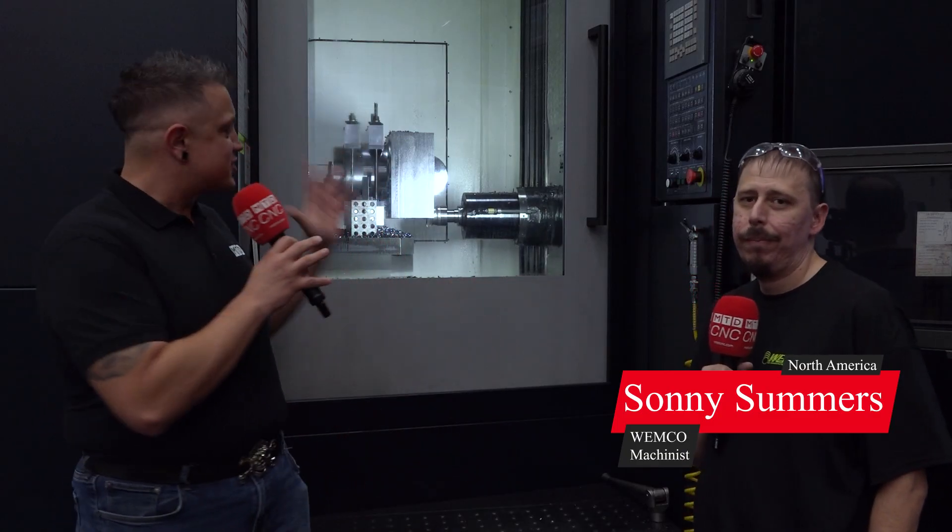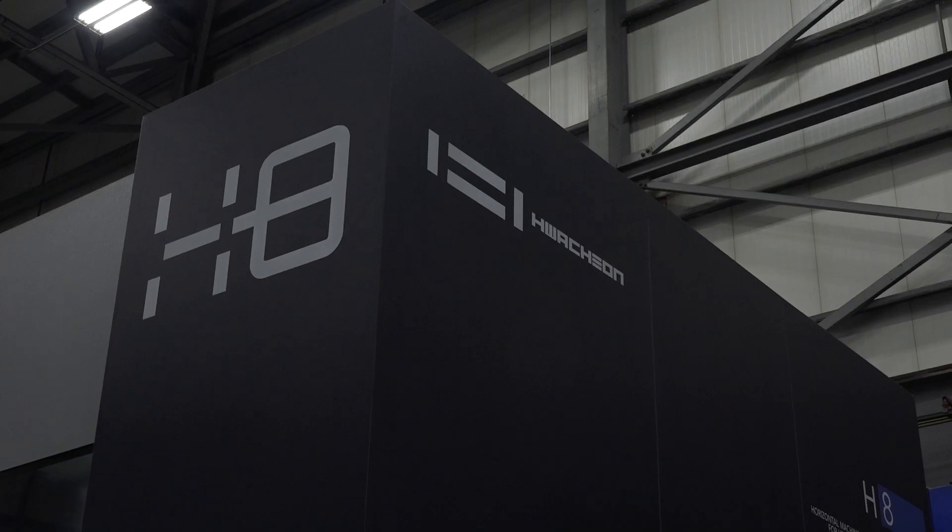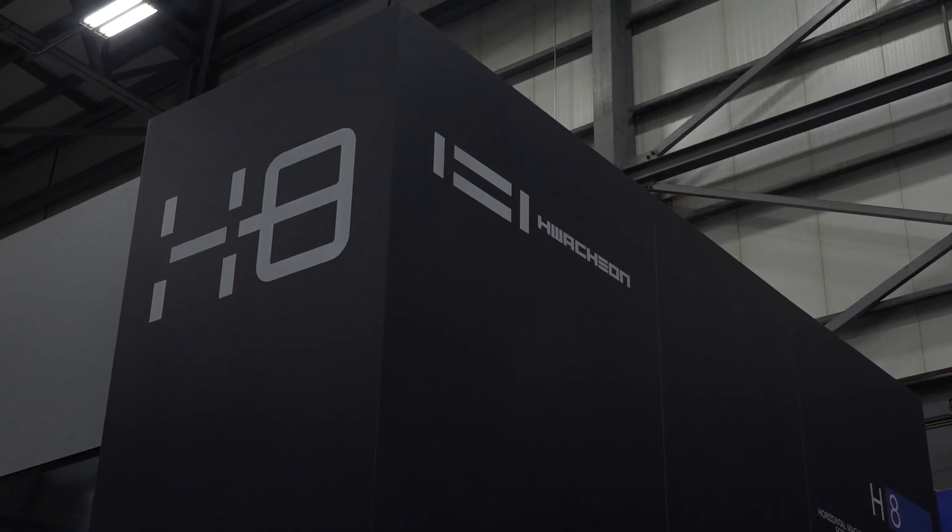I'm at Wemco today with my friend Sonny and we're standing in front of a giant Quachion H8. When I met Sonny, he told me this is his — he calls it 'my guy.' Since day one, Sonny's been the man for this machine. So Sonny, what makes this machine your guy?